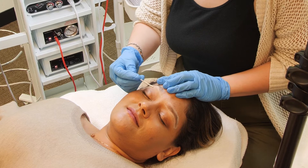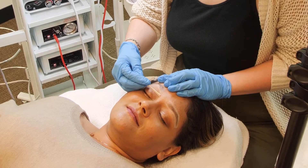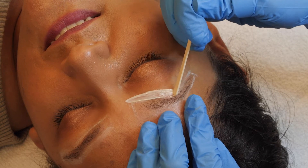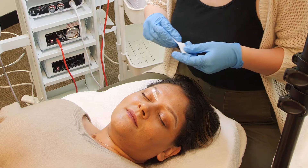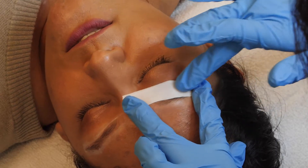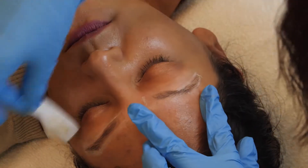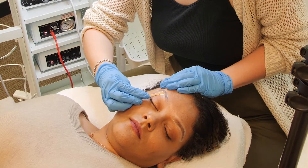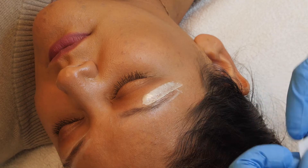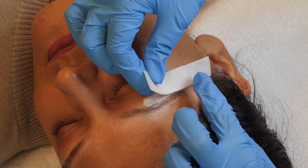Apply a thin layer of wax below the brow from the start to the arch, covering the white line. Use a wax strip to remove against the direction of hair growth. Be sure to hold the skin taut to minimize lifting of the skin. Continue this process from the arch to the tail, applying with hair growth and removing against.